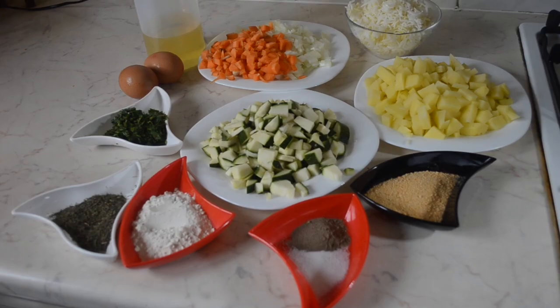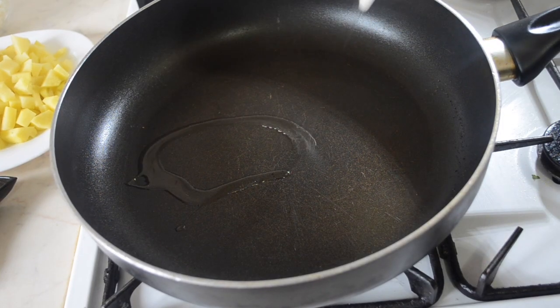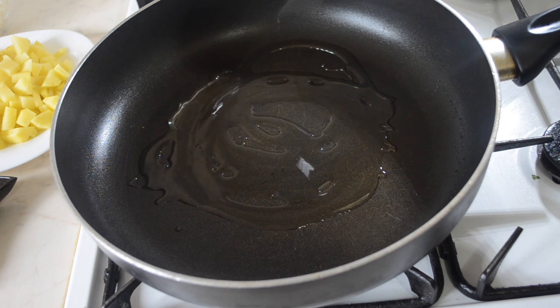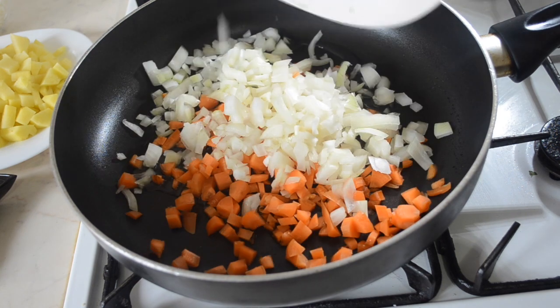If you don't have one of these ingredients don't worry, you can still make this dish. What you need to do first is chop everything as fine as possible. Once you've chopped everything, in a frying pan heat up some oil and add the carrots and the onions and fry them until they're translucent.